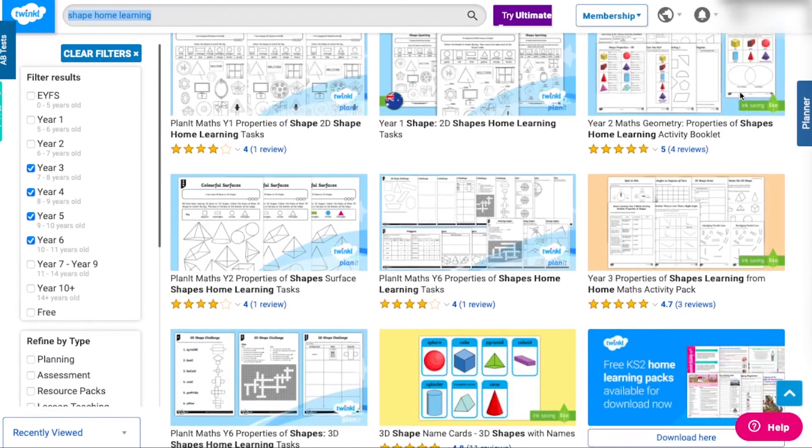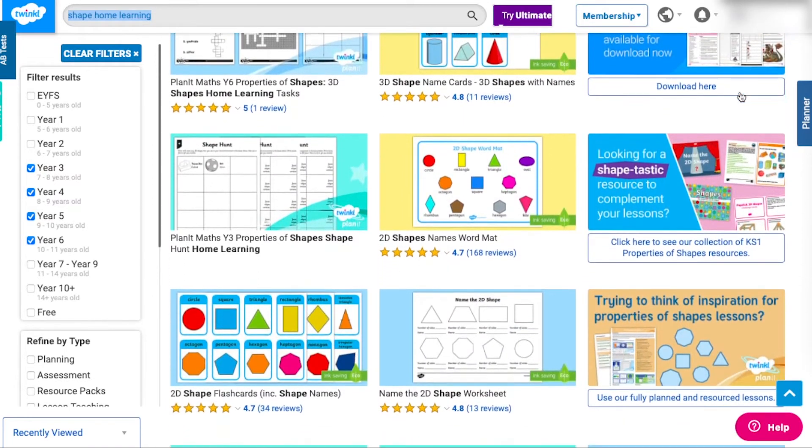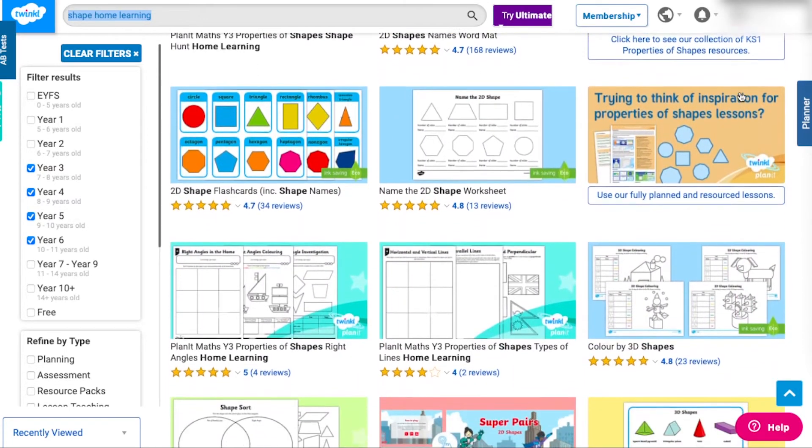If your children aren't quite ready for that yet though, we also have other shape-based home learning activities which may suit your learners much better.